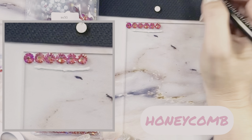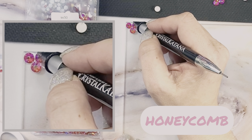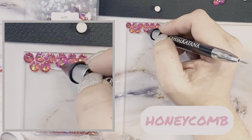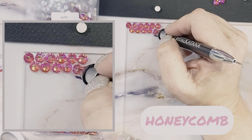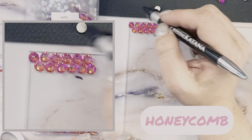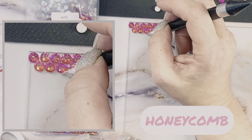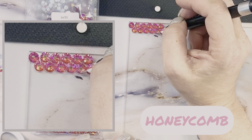This is going to allow me to take my rhinestones and nestle them in between the row above. If one slides, just move it back into place. As you can see, each stone is gently nudged in between the space, creating that honeycomb pattern.